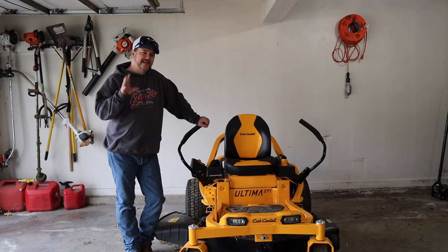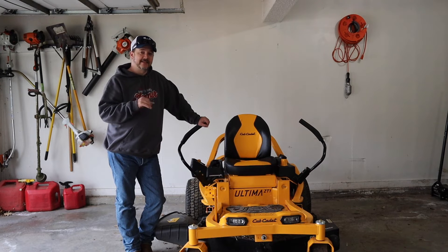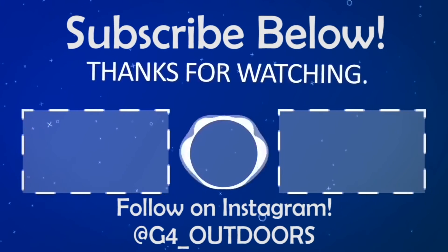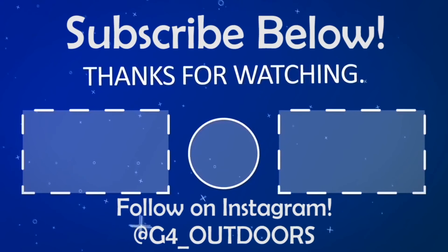In my opinion, the fifth and best reason why this mower stands out: it has a three-year unlimited hour warranty on the drivetrain and a limited lifetime warranty on the frame. Tell me another mower company that's going to do that. I hope you enjoyed these top five features that make the Cub Cadet Ultima ZT1 stand out. If you like the video, hit the subscribe button, hit the like button, leave a comment down below. I hope you all have a good day and enjoy your new Cub Cadet Ultima ZT1. Girls, green grass, and guns.